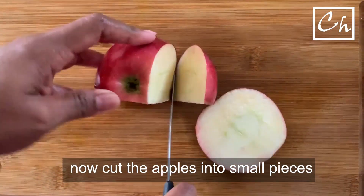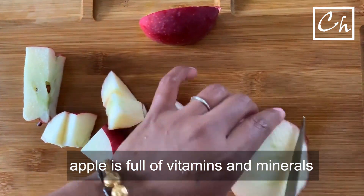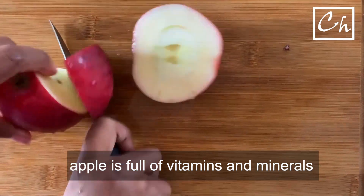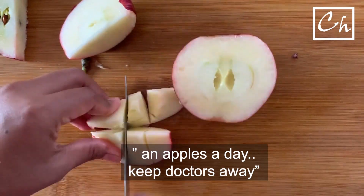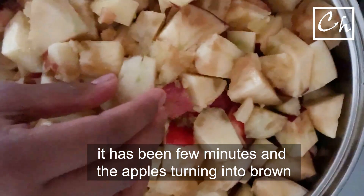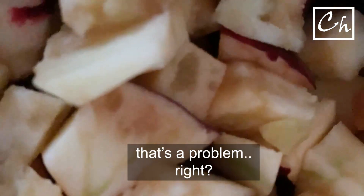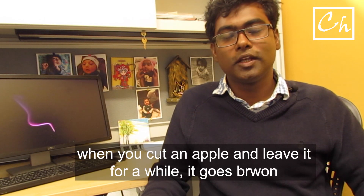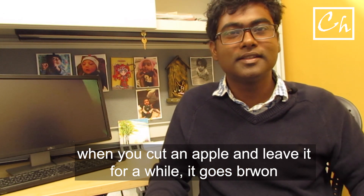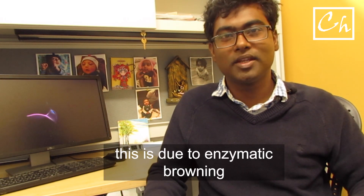To make applesauce, we cut the apples into small pieces like this. As you all know, apples contain a lot of vitamins and minerals that are helpful, and that's why there is a popular proverb: an apple a day keeps the doctor away, which is right. It has been a few minutes since we cut the apple and we already see the apples turning brown. That is not good. Let's go into the chemistry part of this.